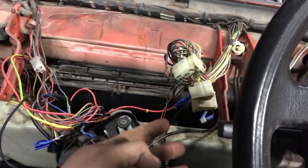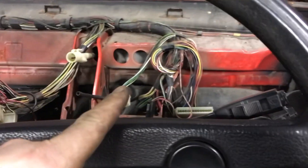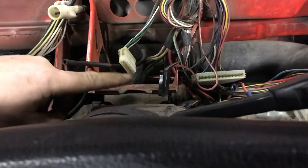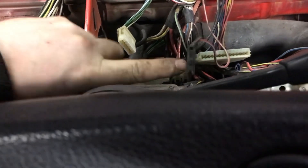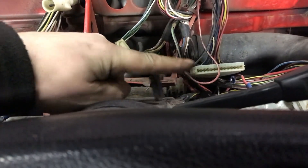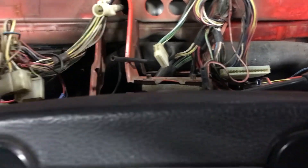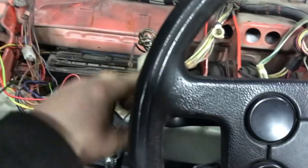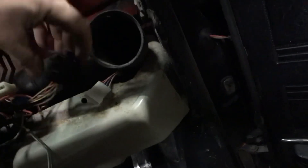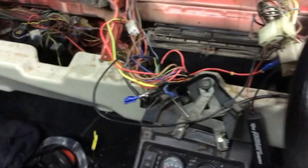You have to undo all the plugs and sockets for the different switches. With the dash you have your speedo, your MFA — there is a two little pin plug — and then the main big one, and the vacuum pipe as well. That's the dash. These are all the buttons; I think there's more buttons on this side for the lights, which are hidden there — that's your lights.